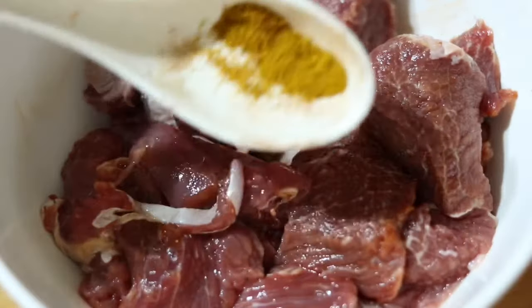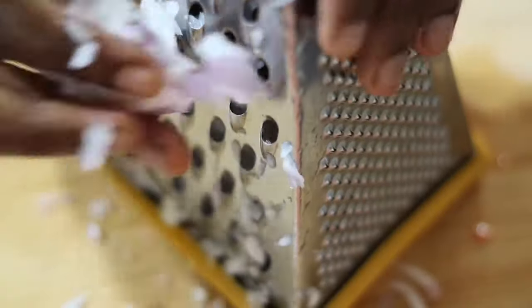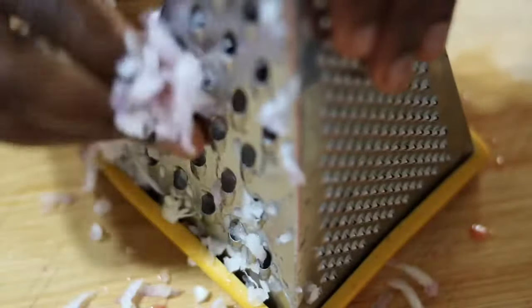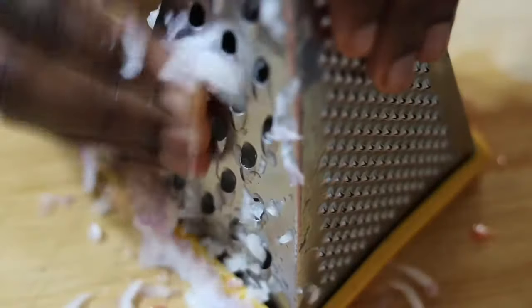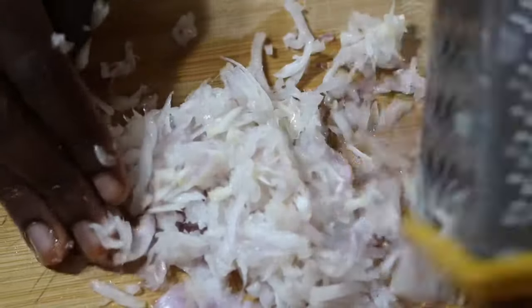Then I go ahead to add my curry powder — it's from Gino and I love Gino curry powder, it really tastes nice. You'll notice I went in with salt first, then benny powder, then curry powder, because I wanted to marinate a little and get that spicy taste in before adding my onion.